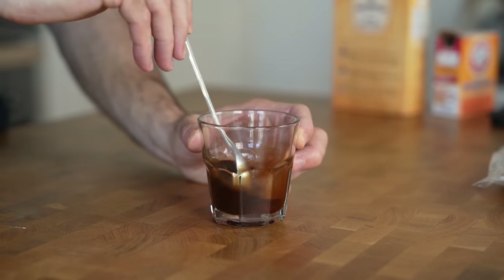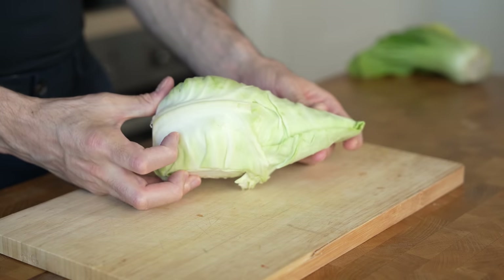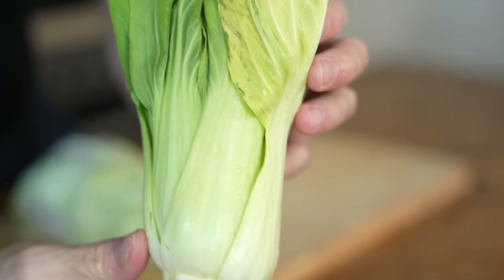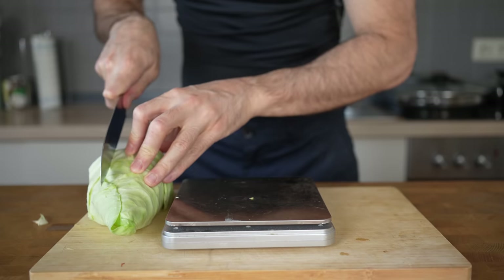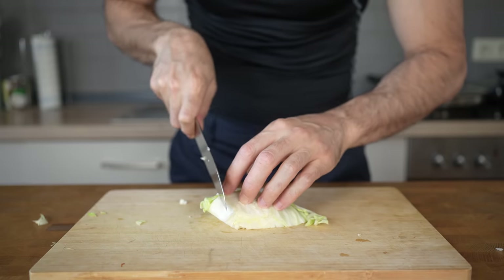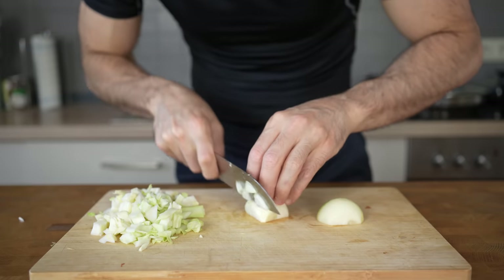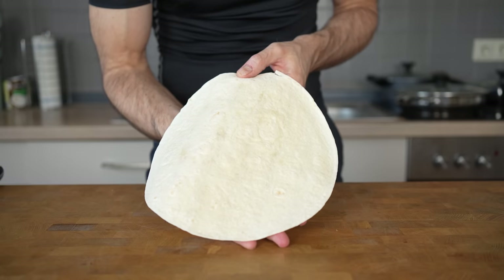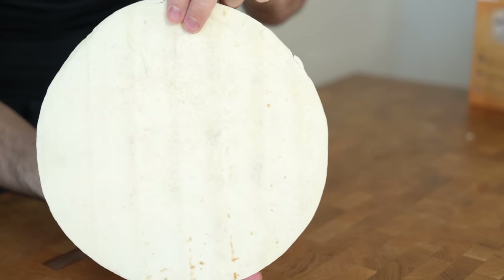Mix the sauce well and set it aside. For the vegetables, you can use either cabbage, which most of you probably have access to. However, if you can find pak choy, I would highly recommend using it — this tastes like broccoli but on steroids. Either way, you will need about 100 grams of vegetable. Cut the cabbage first lengthwise, then turn it and cut into smaller pieces. Next, dice a medium yellow onion, which weighs about 50 grams. Then prepare a 23 centimeter or 9 inch flour tortilla, which contains about 180 calories.